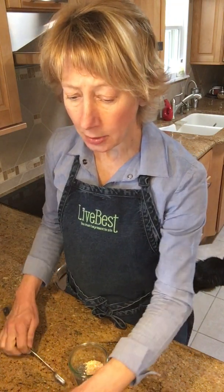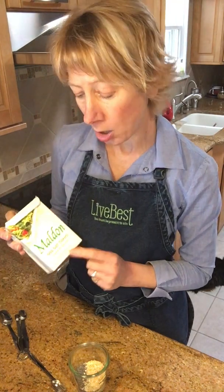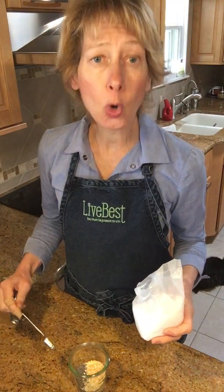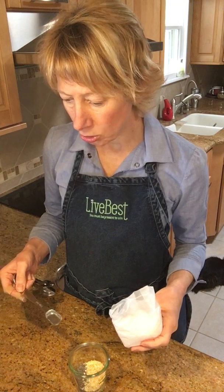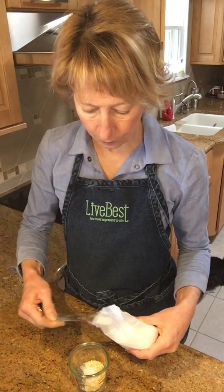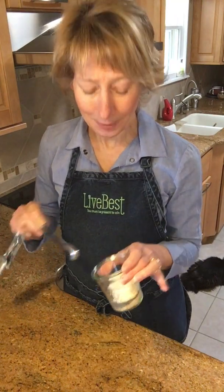For the salt, I'm using a flaky sea salt — I like this Maldon brand sea salt flakes. You could also use a coarser salt like kosher salt. You don't want to use table salt because you want that flakiness or coarseness. Add two teaspoons of salt, and that's it — super simple to make.